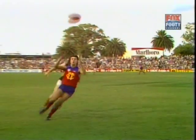Five goals to one in the final term, handing them an upset 14-point victory — their first opening round win in four years.